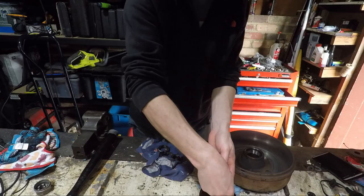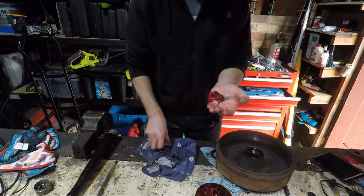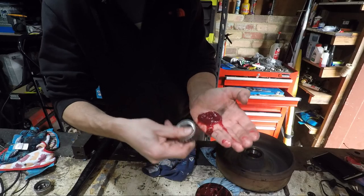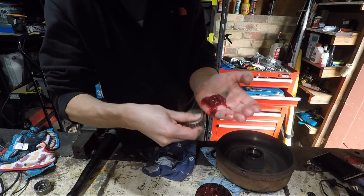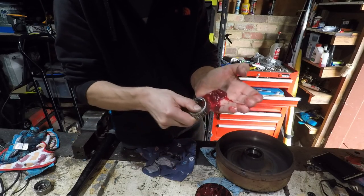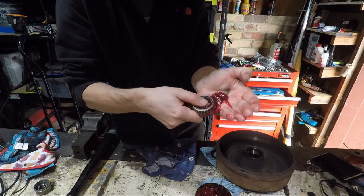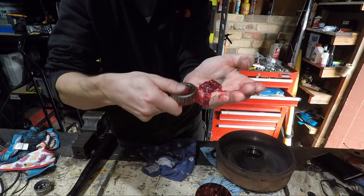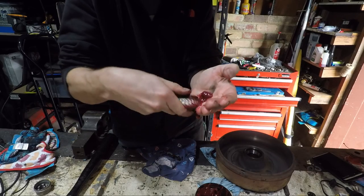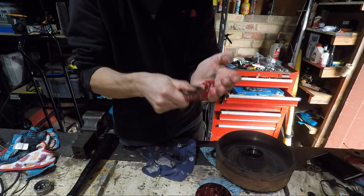Now we're going to move on to the messy job. What I like to do is grab some grease and put it into the palm of my hand, then just push the bearing into it until the new grease comes out the other side. You can see the red new grease coming out of the bearing. Just work your way around the whole bearing, making sure grease is coming out and that all the rollers have fresh new grease. We'll do that for both bearings.